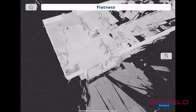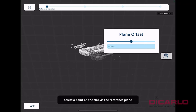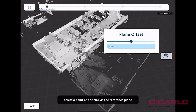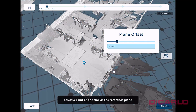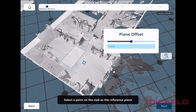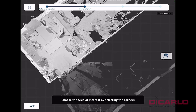The next step is to press the Analyze button on the right. I don't need to be connected to the scanner anymore but I'll leave it connected. It's now asking for a reference plane — my reference plane is in the back, so I'll pick that. You can offset it up or down if you want, but I'm happy with it being perfectly in line with that floor. Hit next.